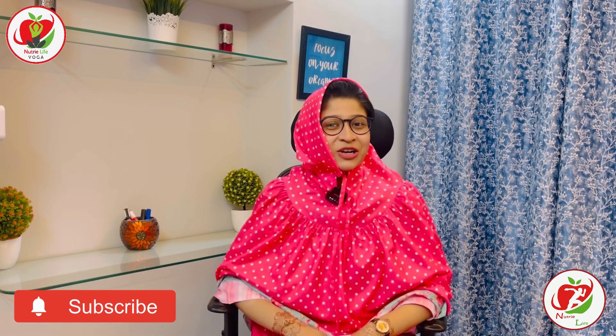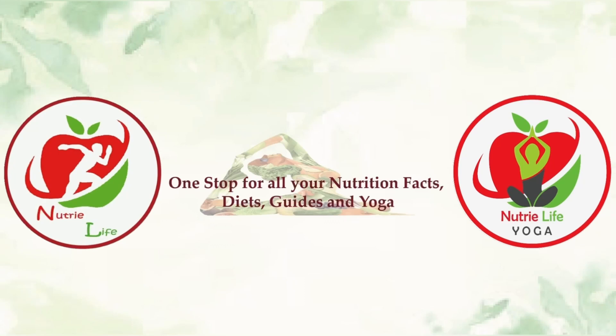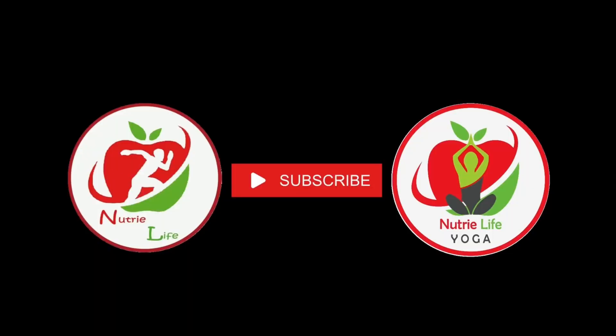Okay, now you can go back to your scrolling again. Thank you. Write down in the comments below what you thought about it. Please don't forget to follow us on Instagram — Nutri Life and Nutri Life Yoga. Also please support us by smashing the like button and subscribing to our channel for weekly content ahead. Thank you for watching.